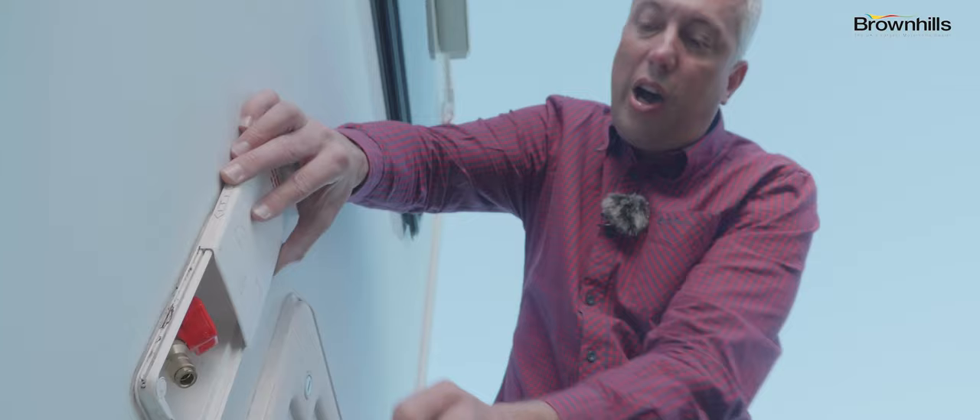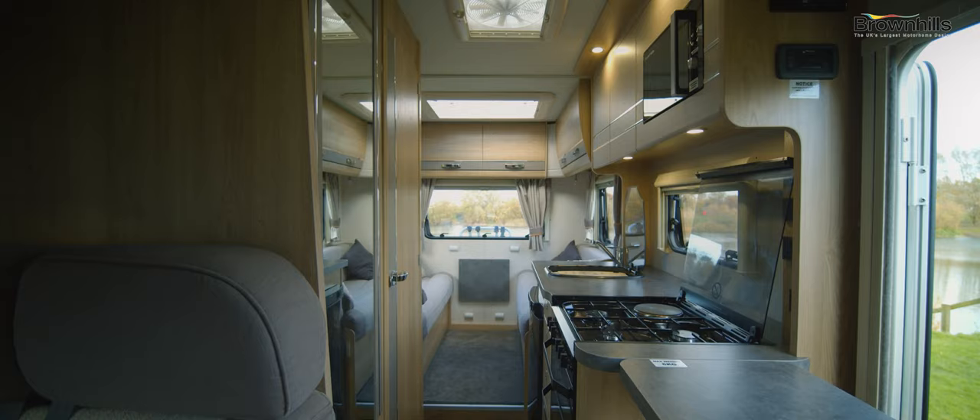On this particular van you've also got a useful addition — a gas barbecue point. Connect your gas hose from your barbecue, keep it a good distance from your motorhome, and turn the tap on.